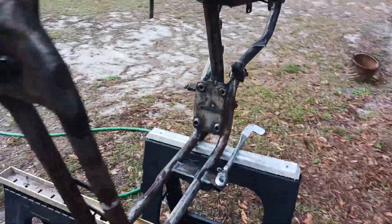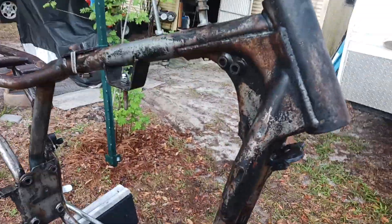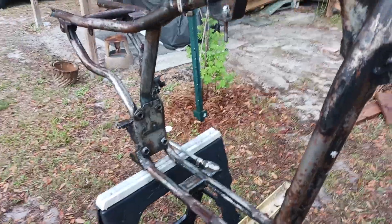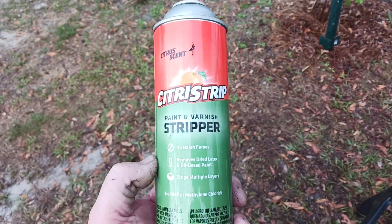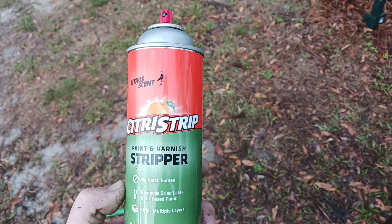All right people, Big Ed here. I just put a paint stripper on this frame here — the '82 Harley Ironhead Sportster — using this paint stripper from Ace Hardware.